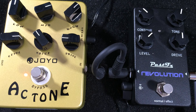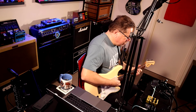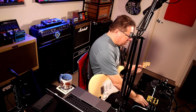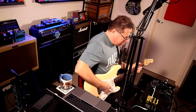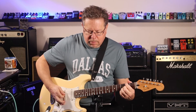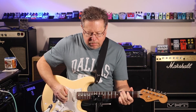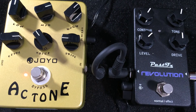So there you go — you've got a two-tone screamer there. You've got a nice clean stack with something in front of it. It takes it well.